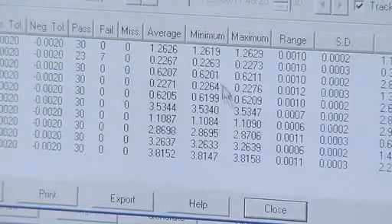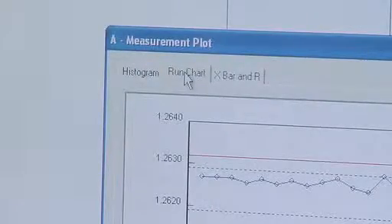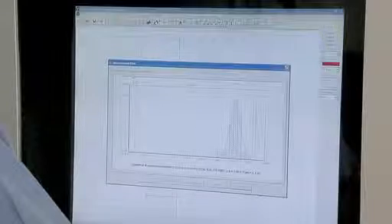In-process inspections can provide a bonus benefit, with statistical process data collected from the samples in the scanning process. Use the dimensional information to provide traceability data through the auto-generation of statistical process control values and graphs.